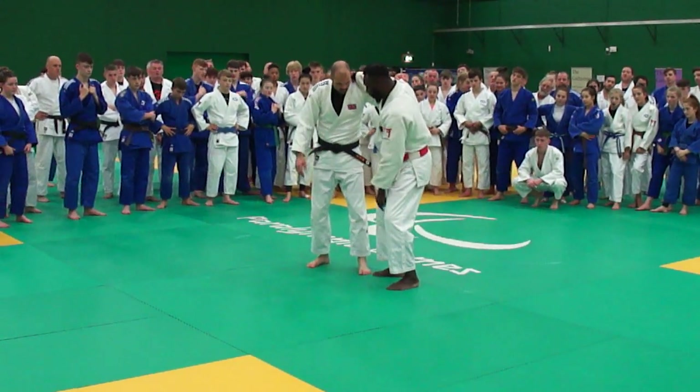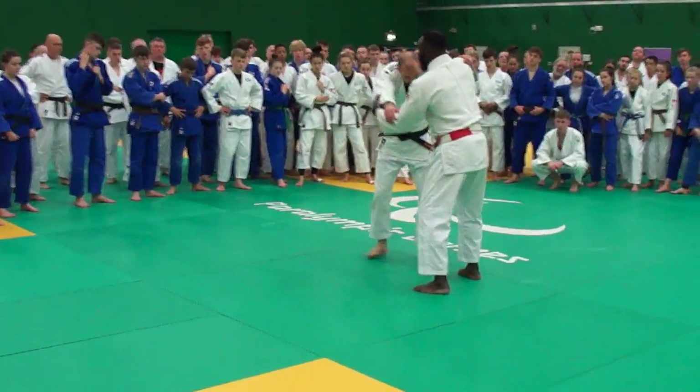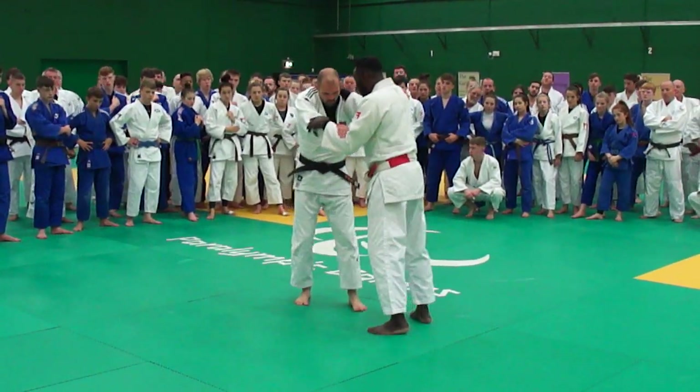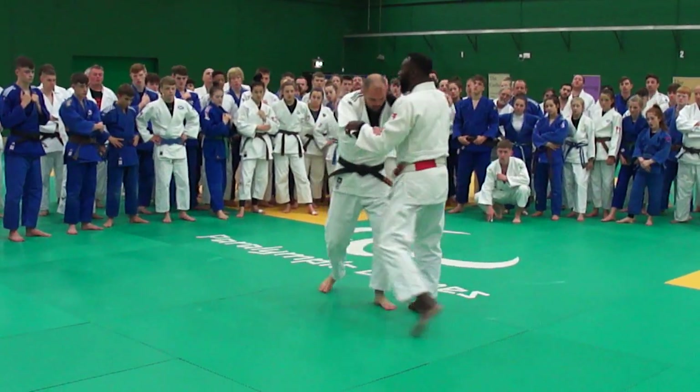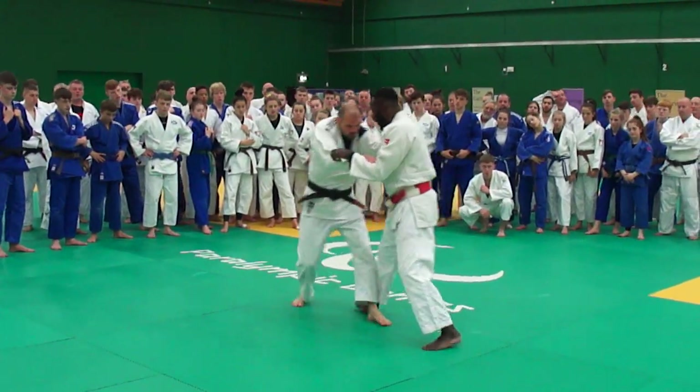If I want to attack, a stick is not good for me. So I will try to put these legs away. All these exercises we've been doing this morning, I need to find the right timing. I want him to step back.